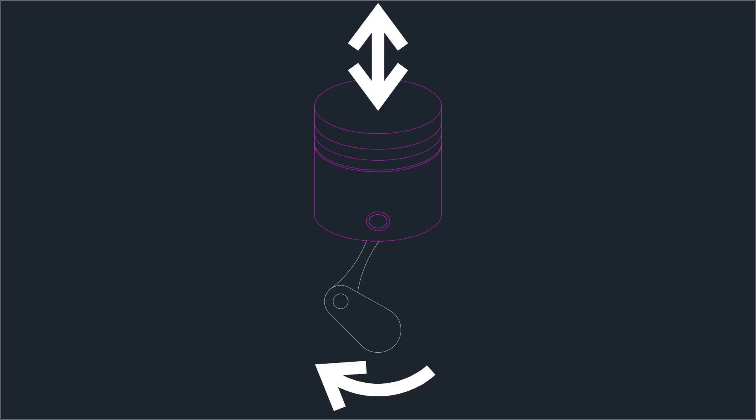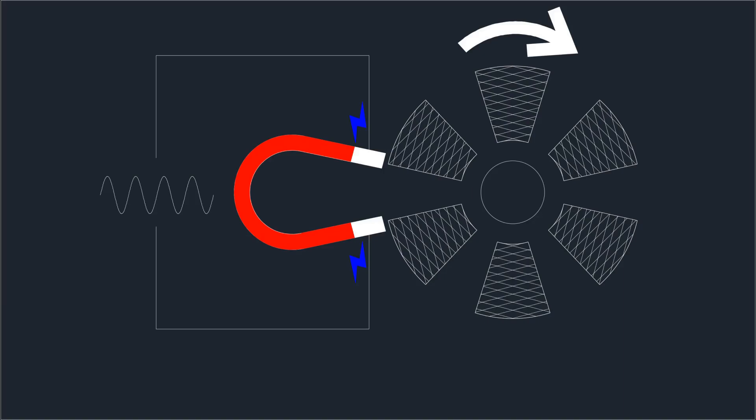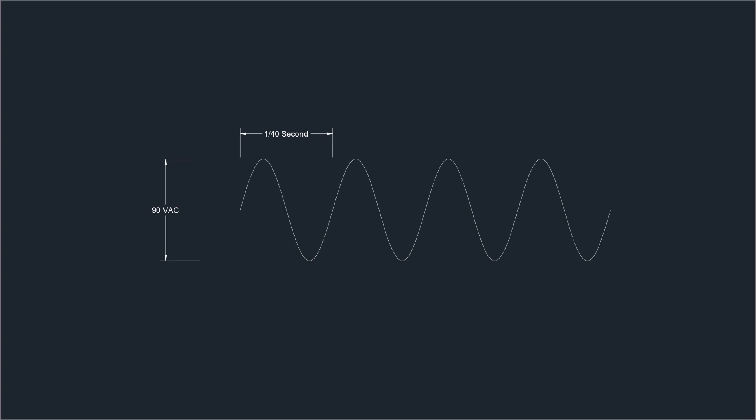That rotational energy is turning a magnet or set of magnets called a stator inside or around a set of stationary magnets. As those magnets move within each other's magnetic fields, the relative motion generates electricity. Because it's rotational and constantly changing, the direction of electron flow is constantly changing, so you get alternating current output. By carefully regulating the size of those magnets and the speed of the engine you can get 120 volts at 60 Hz, which is what everyone in North America expects. But gasoline engines aren't that predictable — as load goes up, the engine can bog down, causing voltage to drop and frequency to change, which is not good for sensitive electronics.